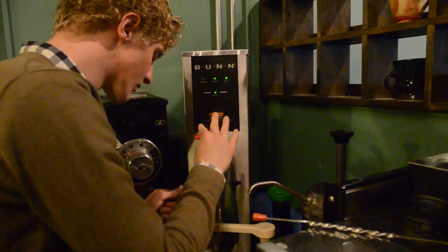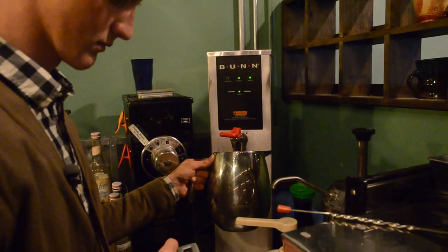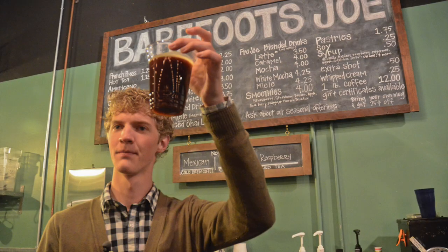We use hot water because water is a better solvent at higher temperatures. This ties into what's called extraction theory and roasting theory — what I'm looking for when I'm brewing coffee and what I'm looking for when I'm roasting coffee.